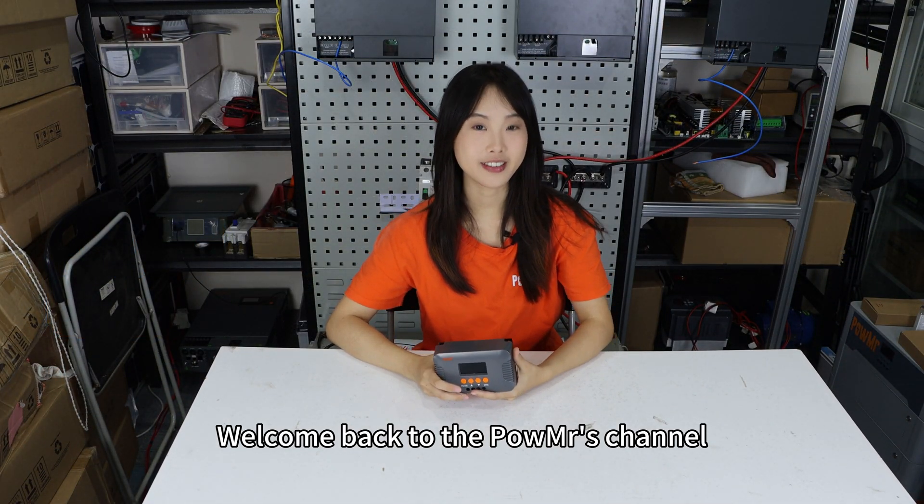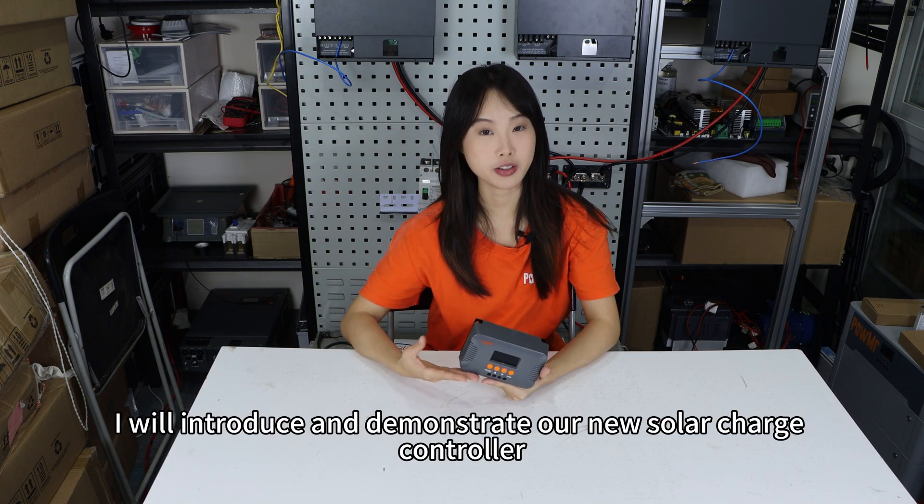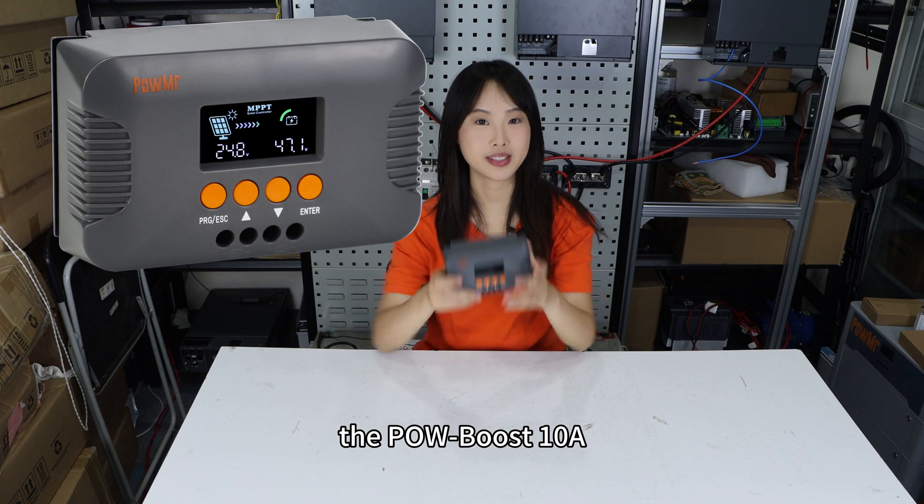Welcome back to Poles Master's channel. In this video, I will introduce and demonstrate our new solar charge controller, the Poles Boost 10 Amp.